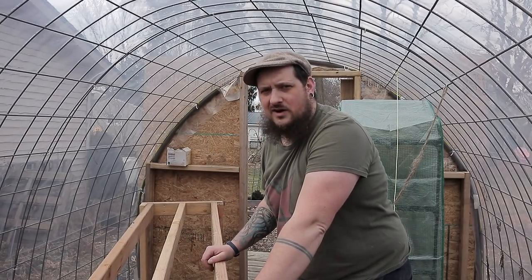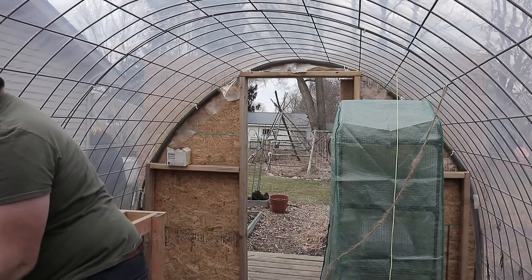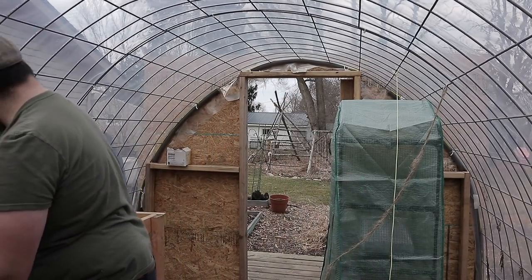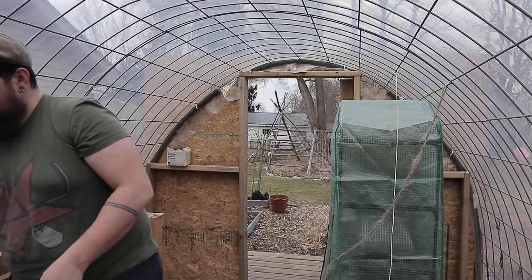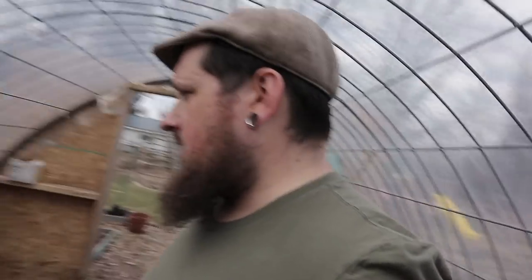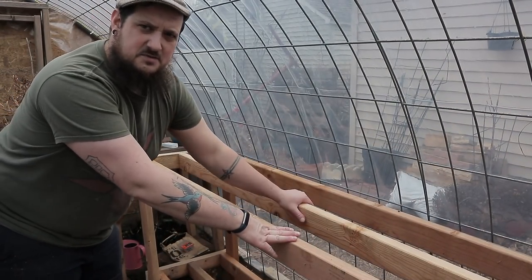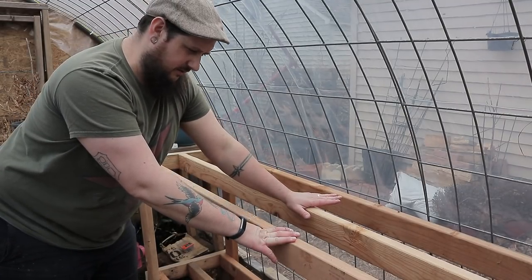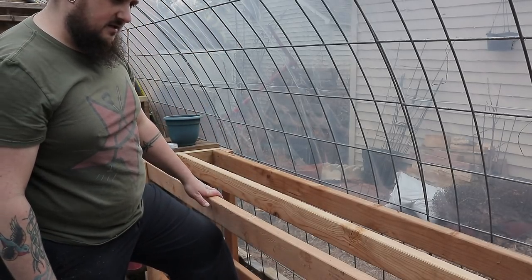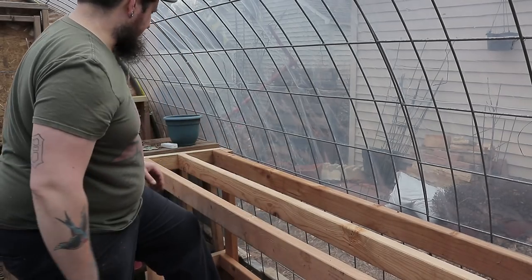Sometimes it's easy to build things where you want them already, but not too bad. So that looks pretty good. I just put a center support in here to make it a little more sturdy. I'm going to put a top on top of it — some plywood or something — and I'll do the same with that bottom shelf, just so it can hold a little more weight. Super sturdy little shelf.